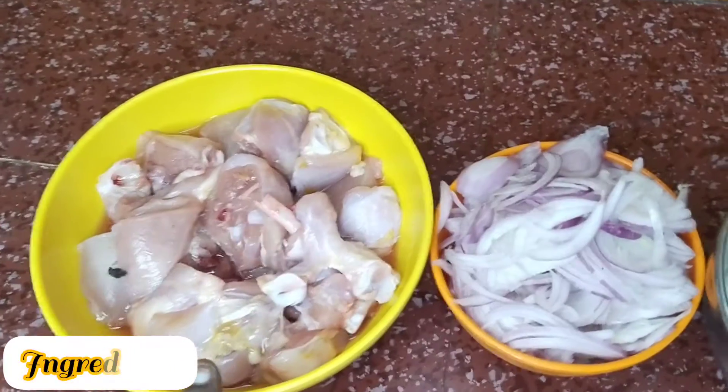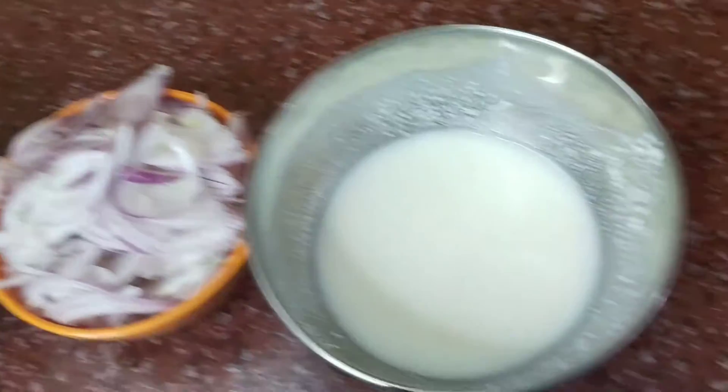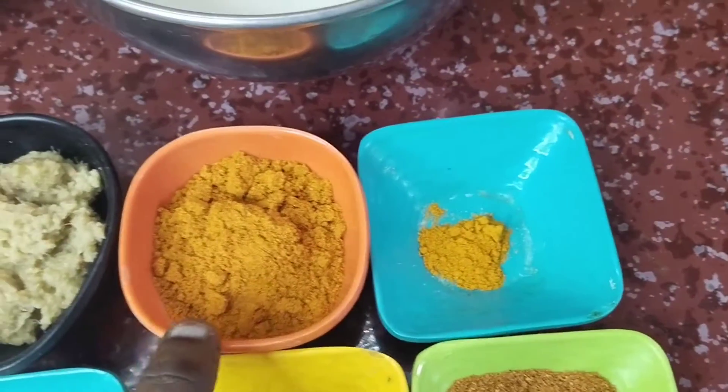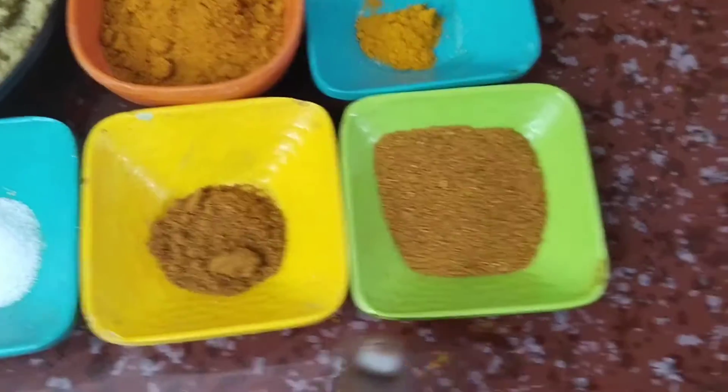I'm going to add chicken. Add 1 tablespoon of salt and marinate. I'm going to add 1 packet of thai. You can add garlic, salt and chicken.